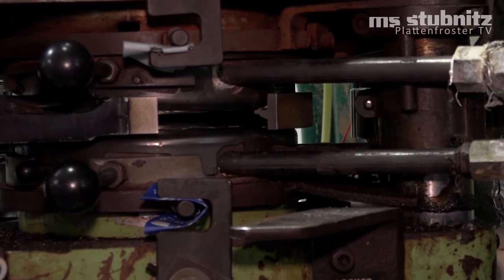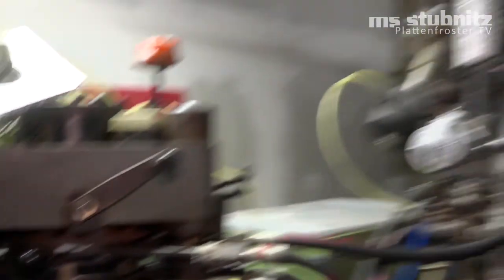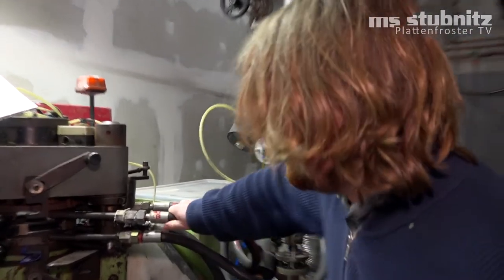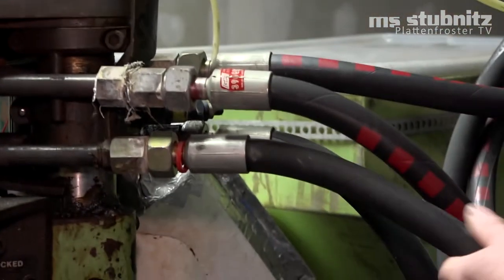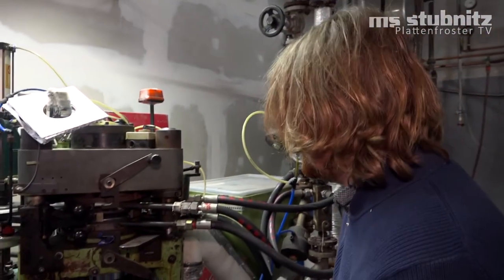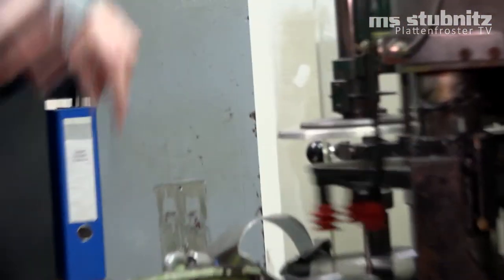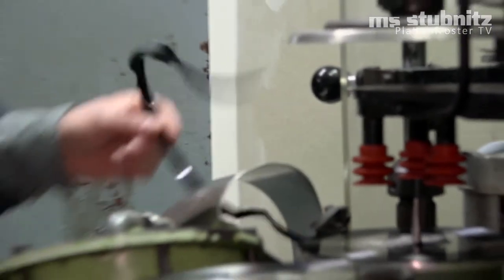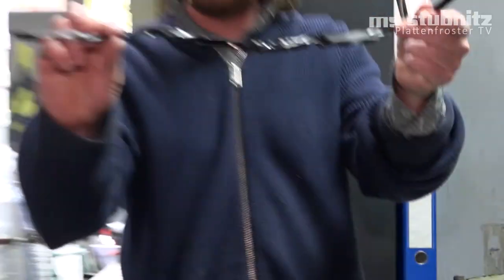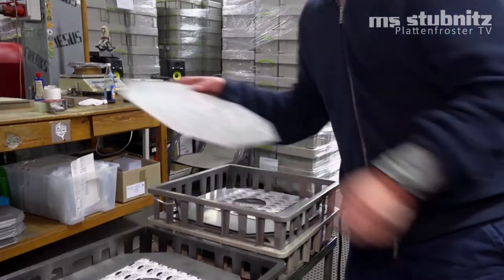Da kommt der nächste Kuchen. Da seht ihr, da wird das Vinyl zusammengequetscht. Zehn Sekunden später schalte ich die Maschine um, hier auf Kühlwasser. Dann wird das Plastik in der Form wieder runtergekühlt. Und die Presse geht auf und die Platte ist fertig. Dann wird hier hinten nochmal schnell der Rand abgeschnitten von der Platte – das ist der Quetschrand. Den recyceln wir hier direkt. Und dann kommt die Platte in die Hülle und hier in diese Kühlkörbe rein.